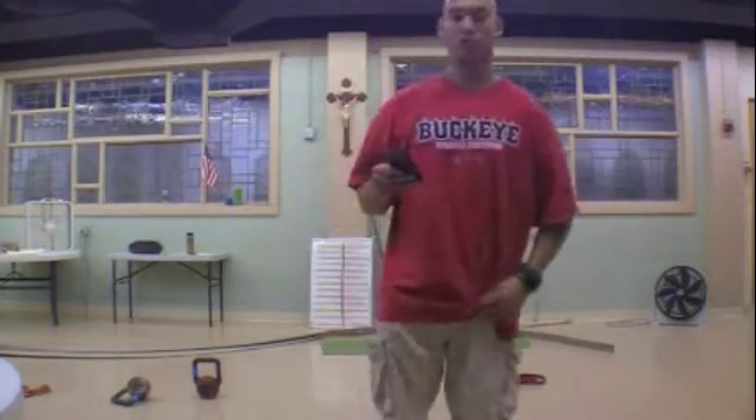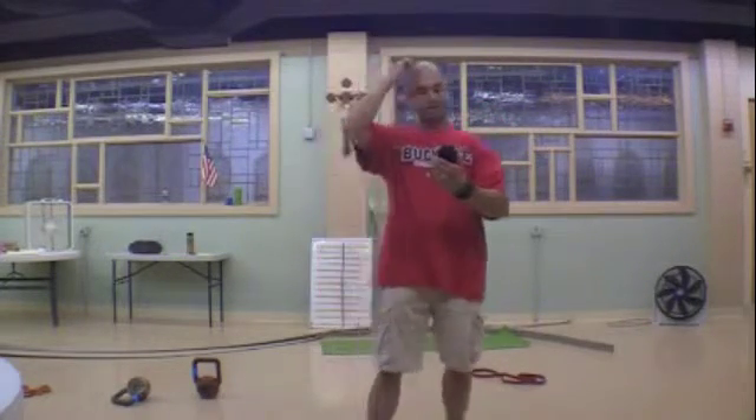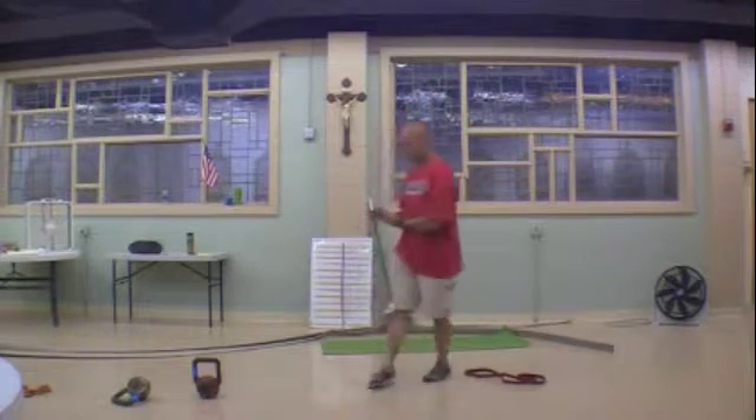This one is brand new so there's no previous records, so go at it. This one is going to be scaled as well, so there's an advanced, intermediate and beginner number of reps. So I'll just show the exercises then explain what you'll be doing.